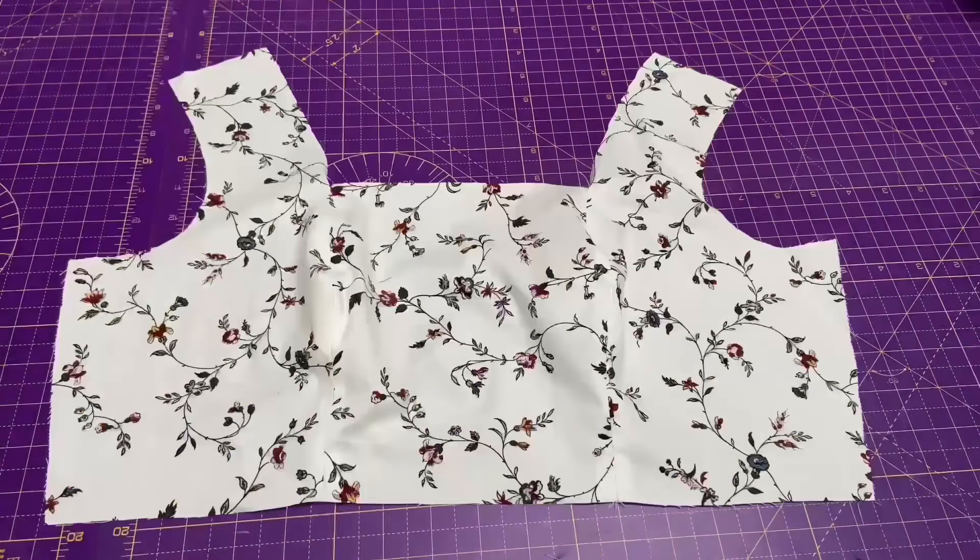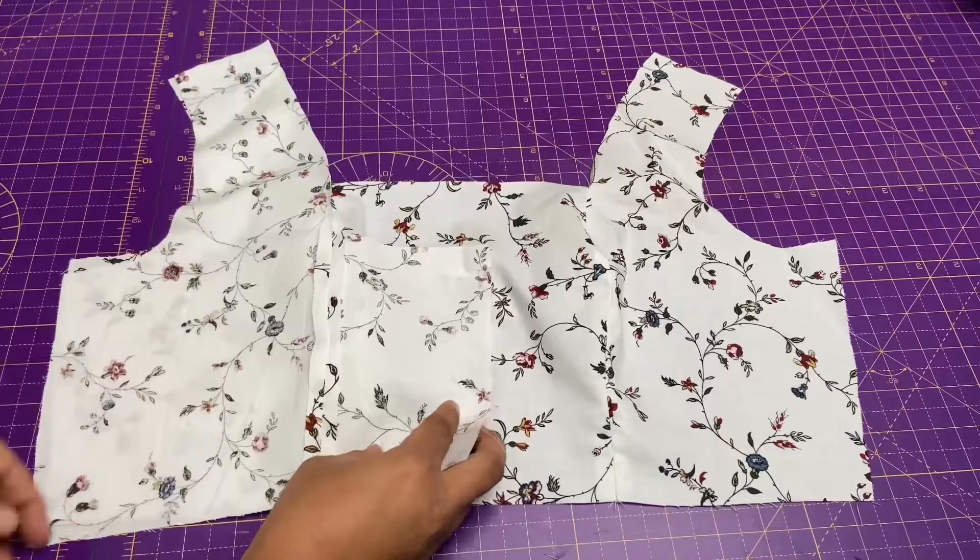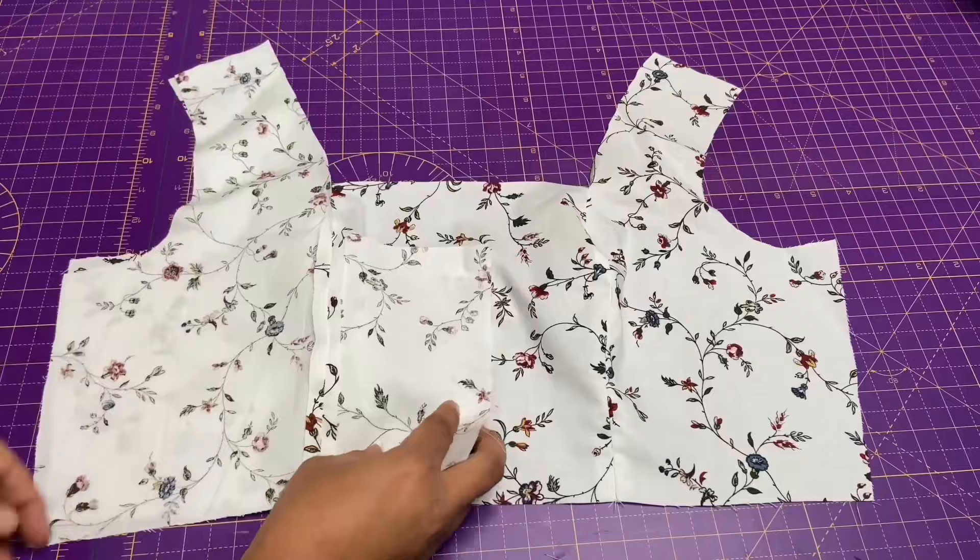Repeat the same thing with the lining. Next, attach the front and back at the shoulder, stitch it then press it. Repeat the same thing with the lining.